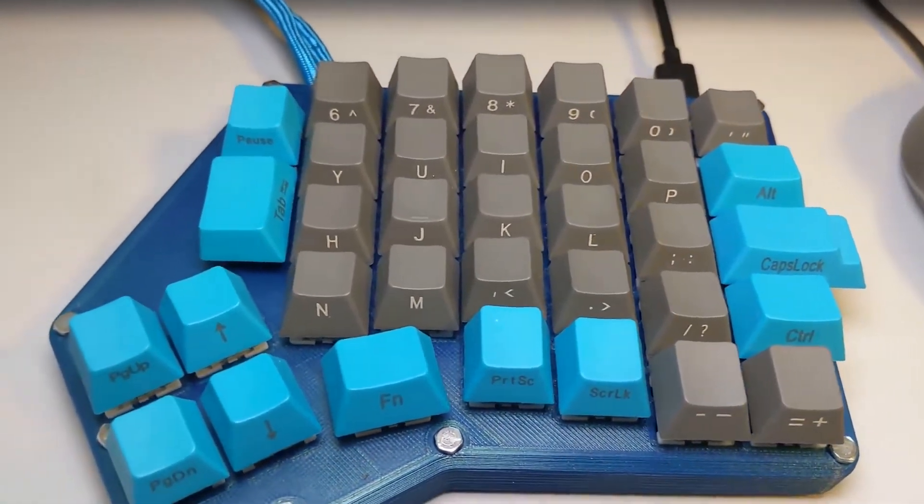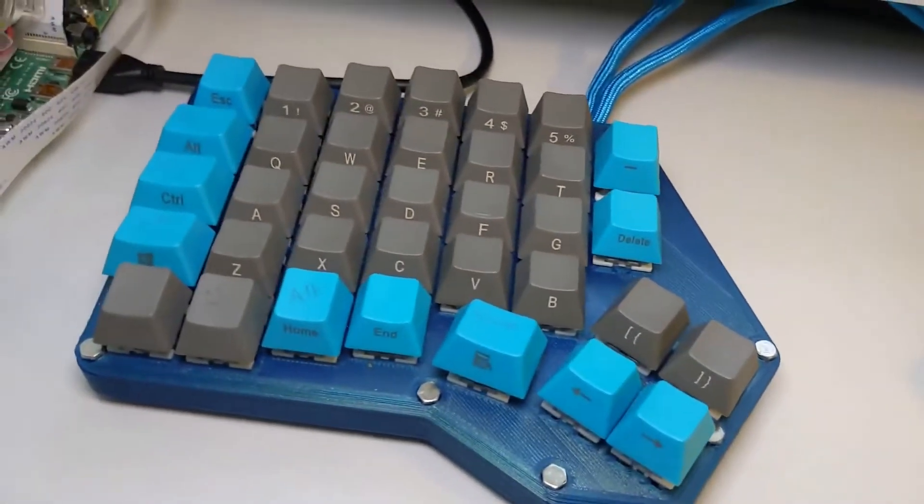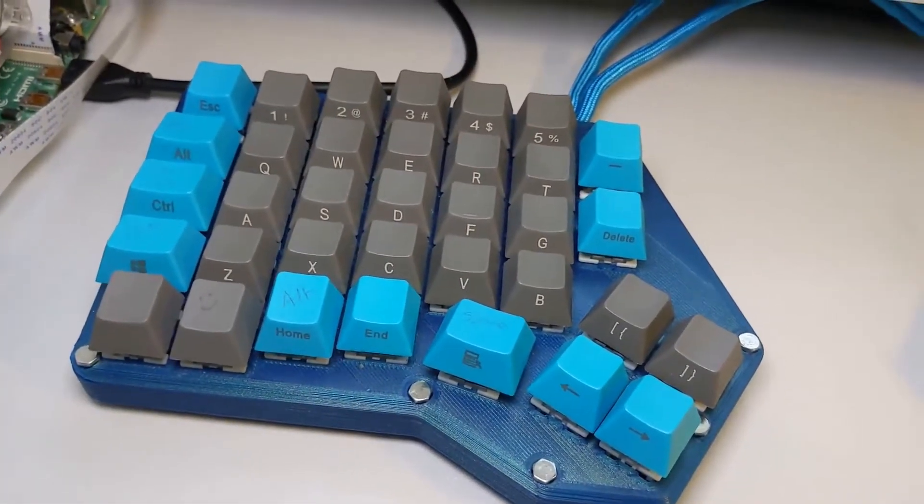Hi. This is my first keyboard build. If you're thinking of having a go and want an idea of what you might get from your first build, I hope this is of use.